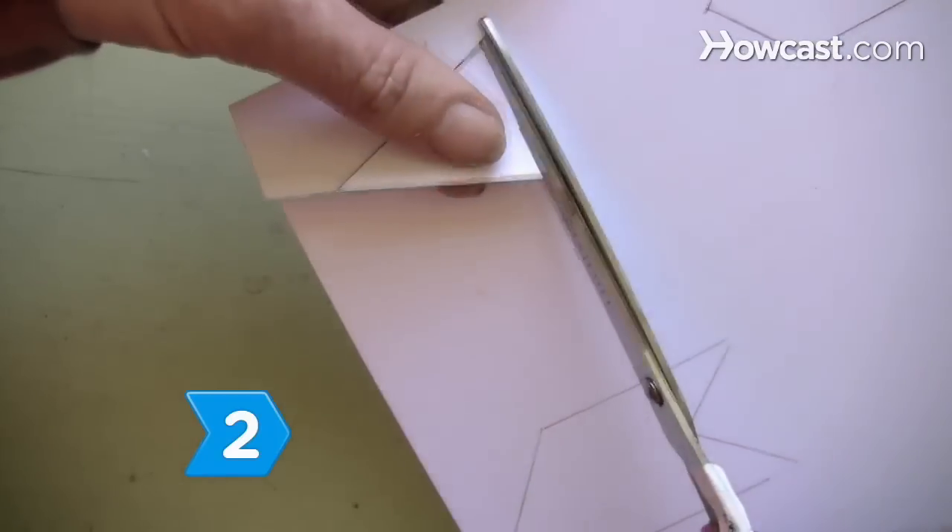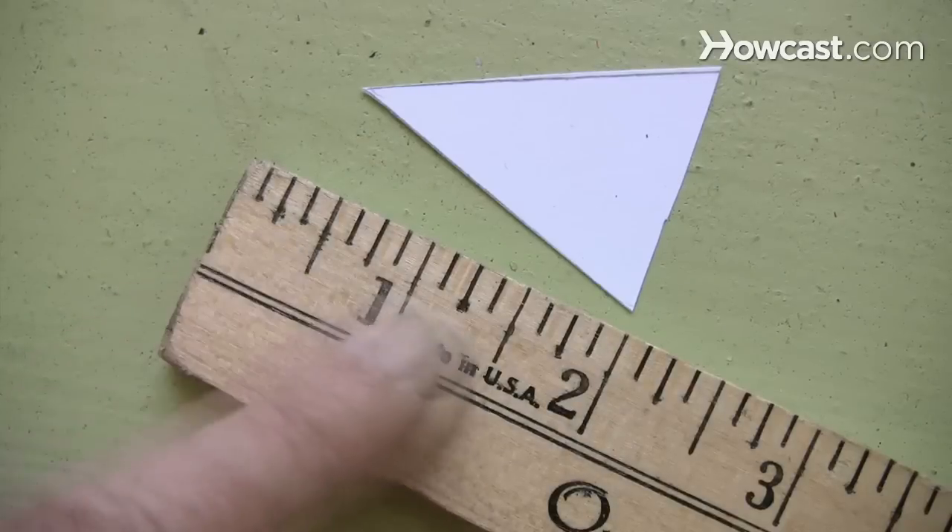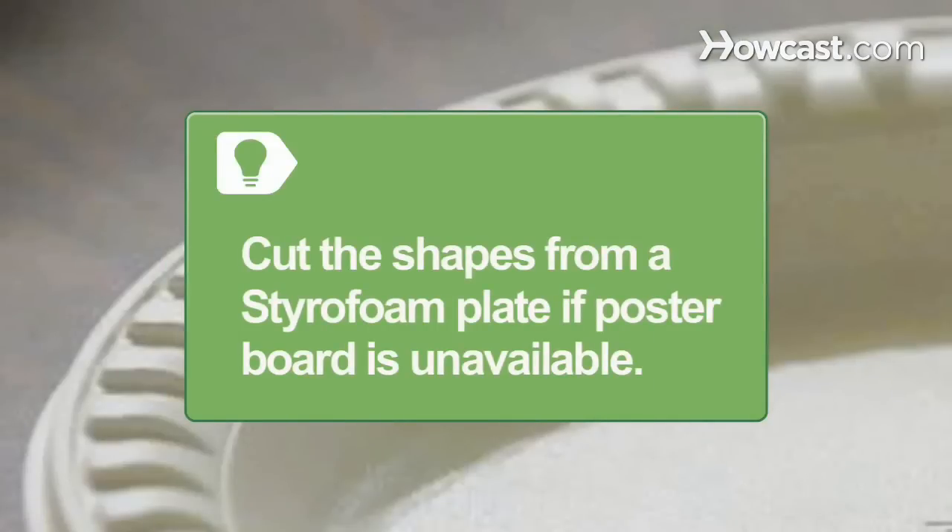Step 2. Use scissors to cut an arrow point and an arrow tail from poster board, making each about 2 inches in length. Cut the shapes from a styrofoam plate if poster board is unavailable.